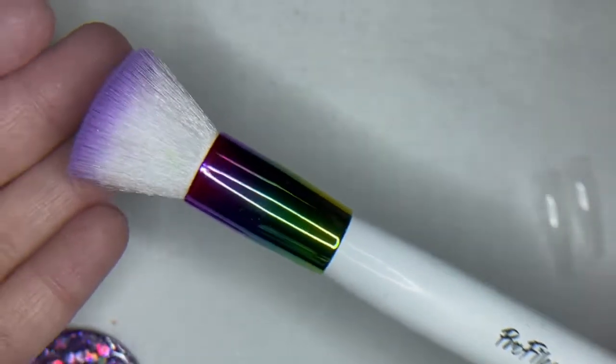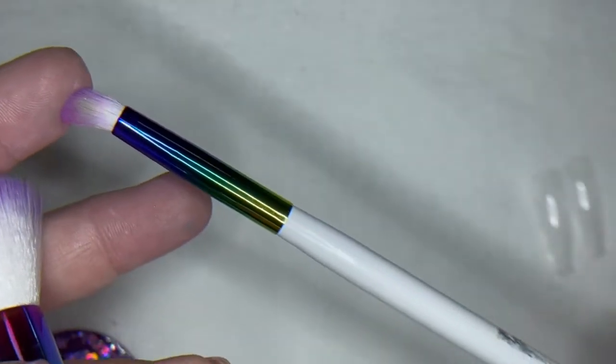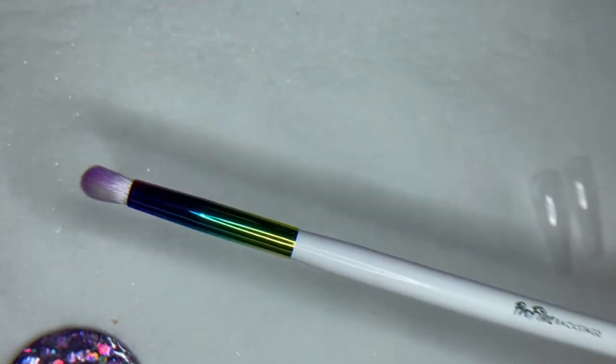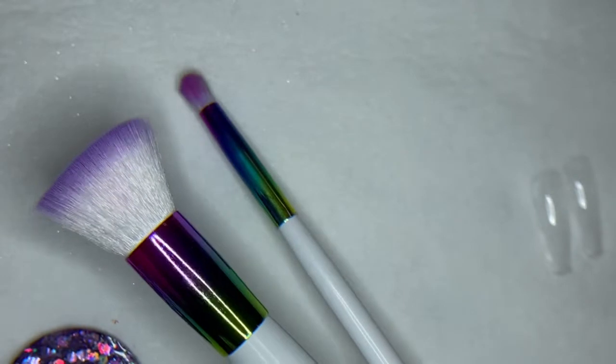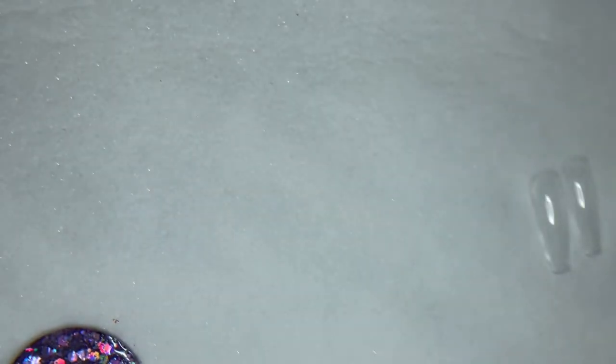And last is our new duster and bling brush combo. These are great to use with your pigments. A nice, clean, fluffy brush is exactly what you need to apply your pigments really well and get them ombre'd really well.